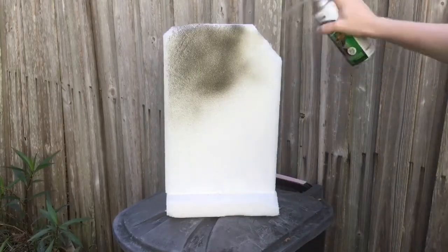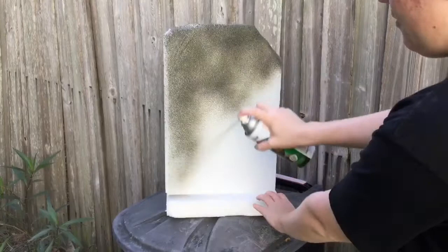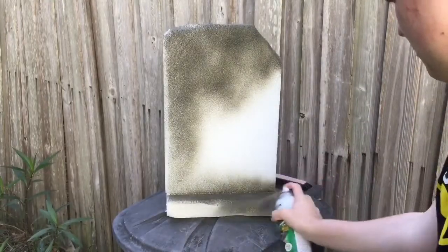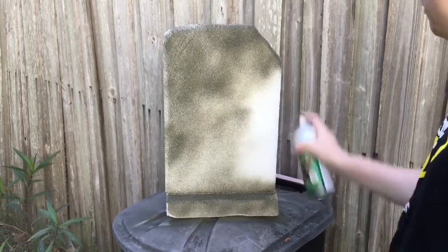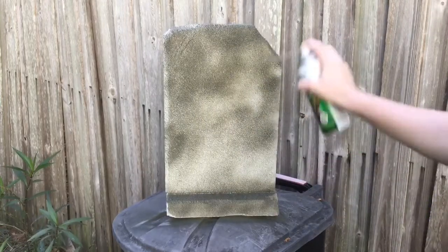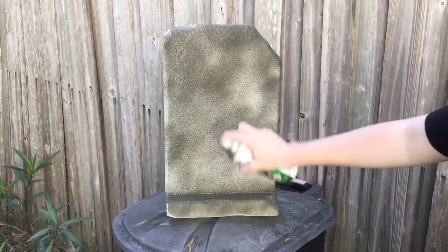Next I painted it — this is the fun part and you can really be as creative as you want. I started with the gray, then added some of the rust paint, then went back and added some black. You can do this any way you want, but I think it turned out really good. It actually looked like stone in the end.